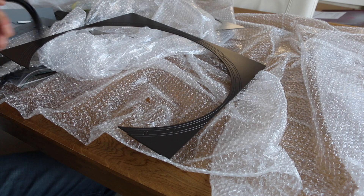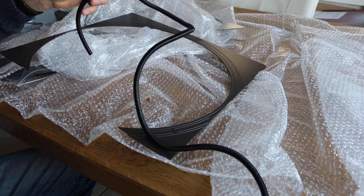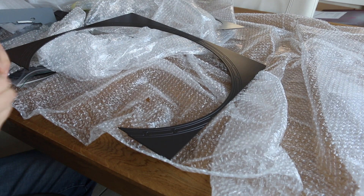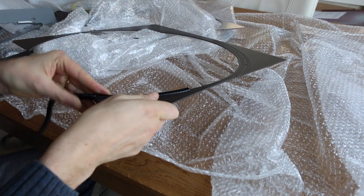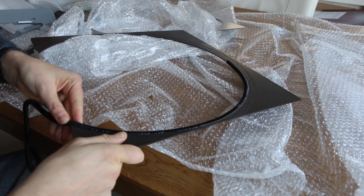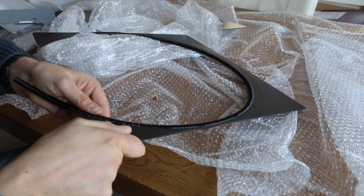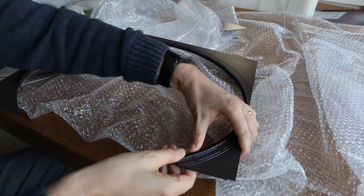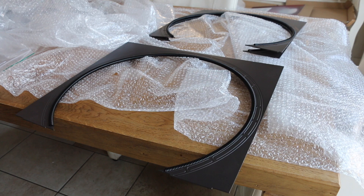You'll also find three of these corrugated tubes in your kit, and we're going to slide these onto these arches. And as you can see, that just looks perfect. Off-camera I did the other two, and we can just lay those aside for now and move on to the rest of the assembly.